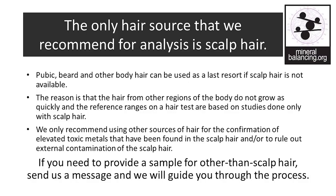The only hair source that we recommend for analysis is scalp hair. Pubic, beard, and other body hair can be used as a last resort if scalp hair is not available. The reason is that hair from other regions of the body does not grow as quickly and the reference ranges on a hair test are based on studies done only on scalp hair. We only recommend using other sources of hair for the confirmation of elevated toxic metals found in the scalp hair and/or to rule out external contamination of the scalp hair. If you need to provide a sample from other than the head, please send a message and we will guide you through the process.